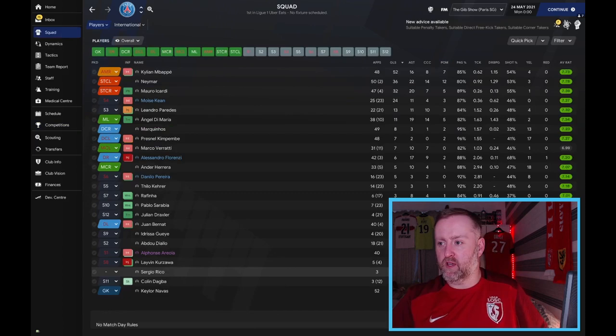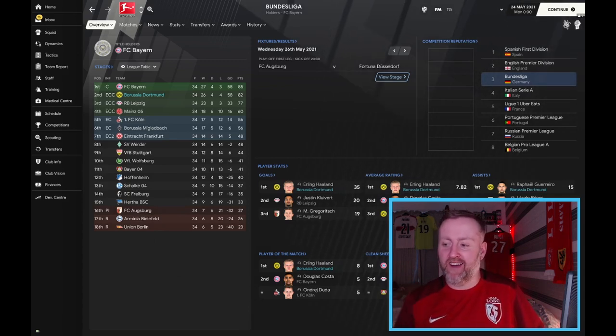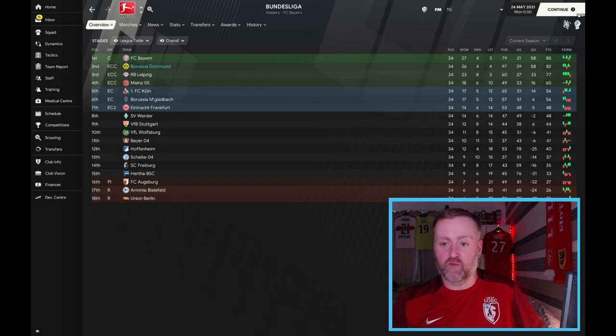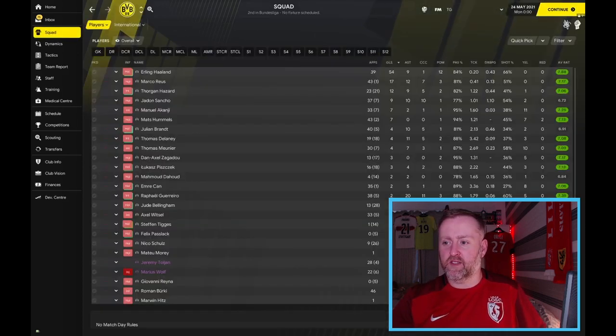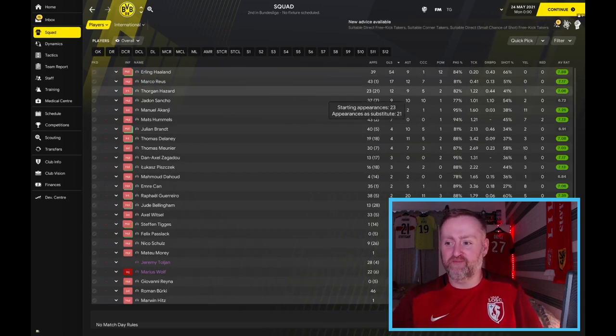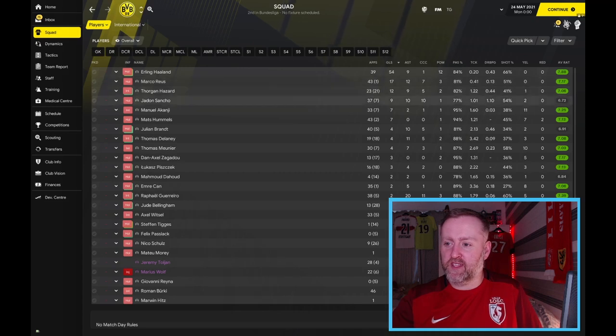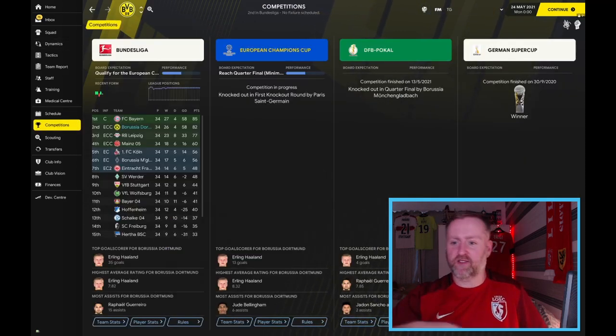Dortmund finished second in the Bundesliga, three points behind Bayern — they lost one more game, drew the same. Erling Haaland is top scorer on 35 league goals, 7.82 average rating. Rafael Guerrero really benefiting down the left with assists. Looking at competition stats: 81 xG, 97 goals — 18 more than Bayern. Haaland got 54 goals total but only played 39 games — he dislocated his shoulder and missed five weeks. Reus got 17 and 12; Sancho 9 and 10. Guerrero with 20 assists from left back — incredible.